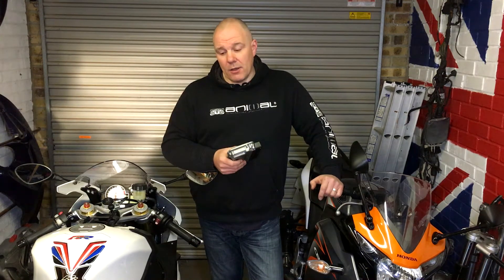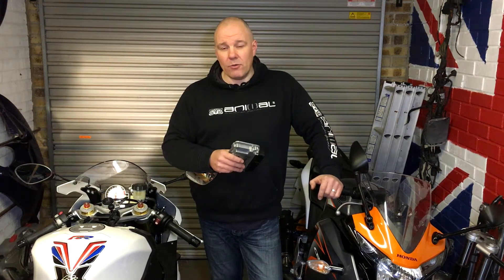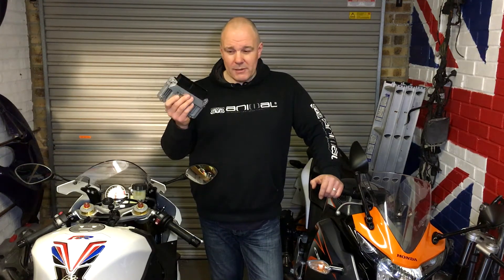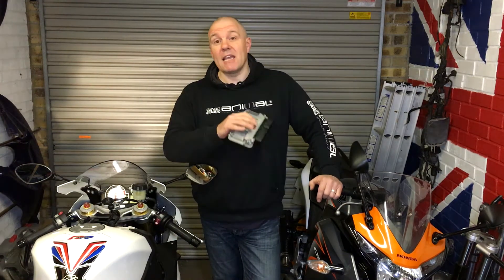As I said, I don't need to go get it dyno tuned. But I do want to get the dyno run so we can see what power figures we've got. I think it might play with a few other bits and pieces, so maybe we might get a bit of a different top speed — but keep that hush hush.